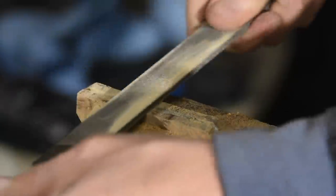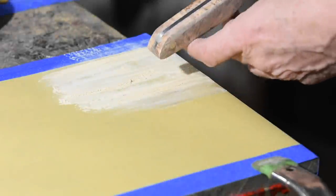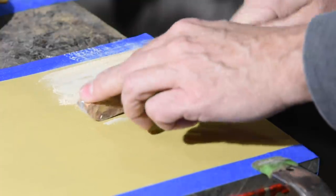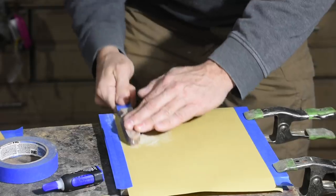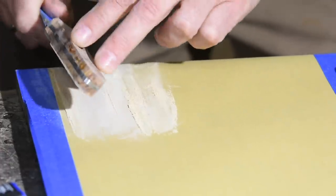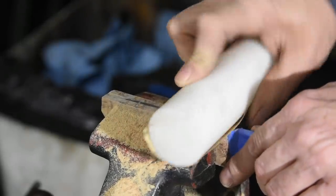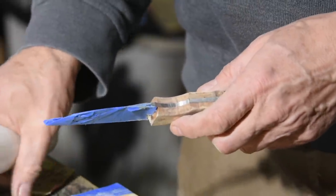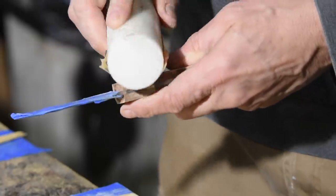Once I start getting close to the steel, I'll stop — hardened steel will ruin your file in a heartbeat. Then it's on to sandpaper. I start by laying it on my flat aluminum plate. I'll also use this piece of round plastic to work my way into this finger groove. If you're working a knife that has a bird's beak on the end, you can use the same technique there — just switch to a dowel with a radius small enough to get you all the way inside the radius of the groove. You can also use it to bevel or round the edges of the finger groove.